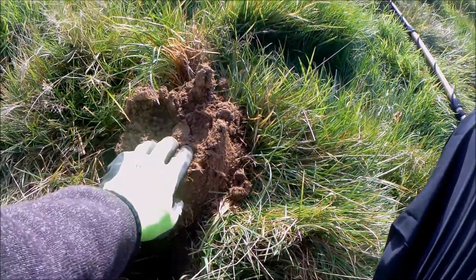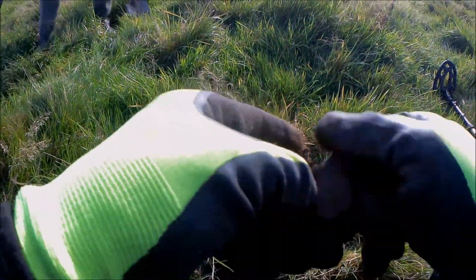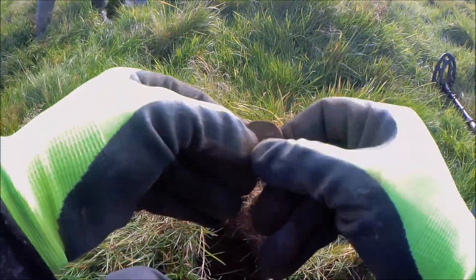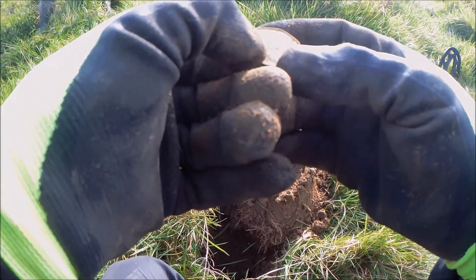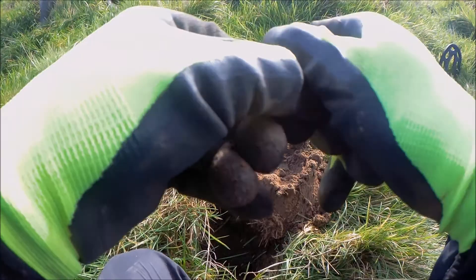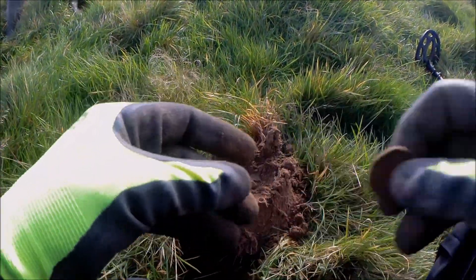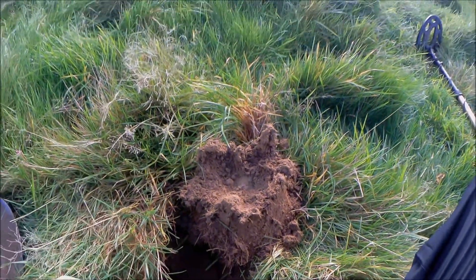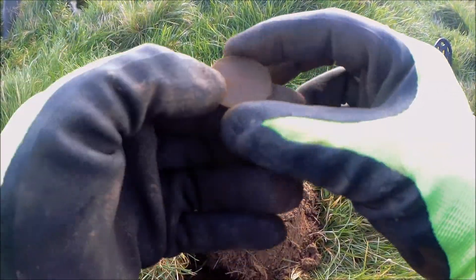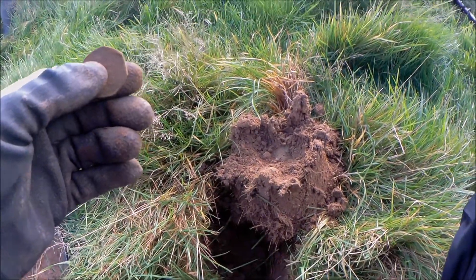We've got ourselves another coin just sitting at the top there - I'm going to say that's another 50p. It is another 50p! What year? 1989. Probably about five or six inches down - we'll take that one.